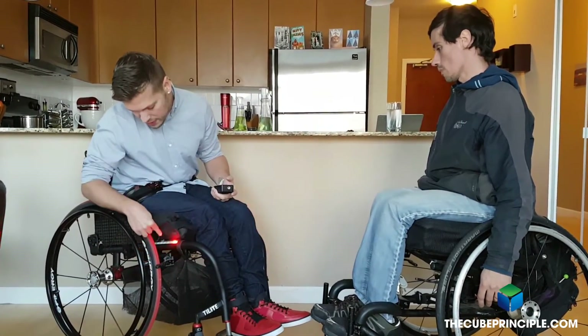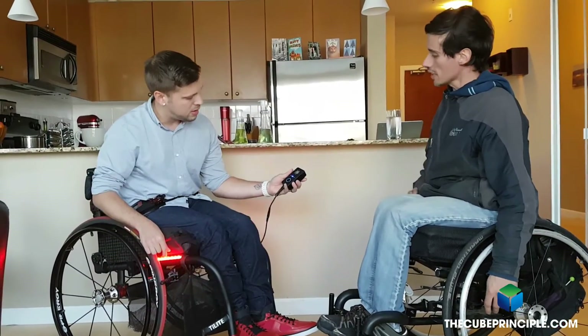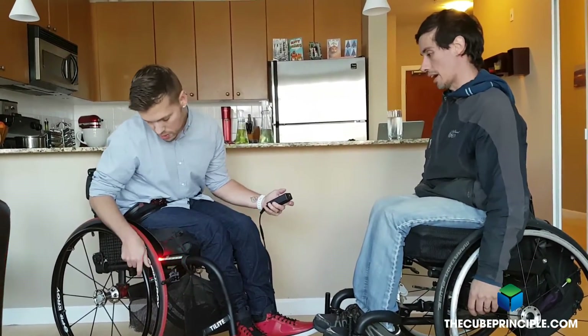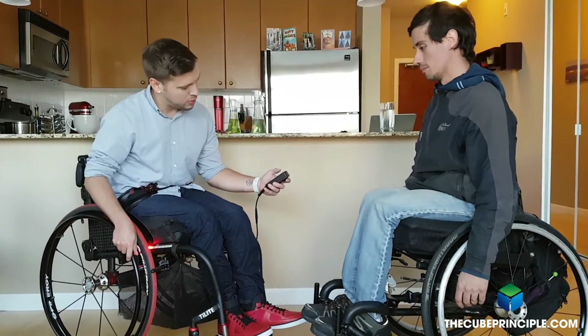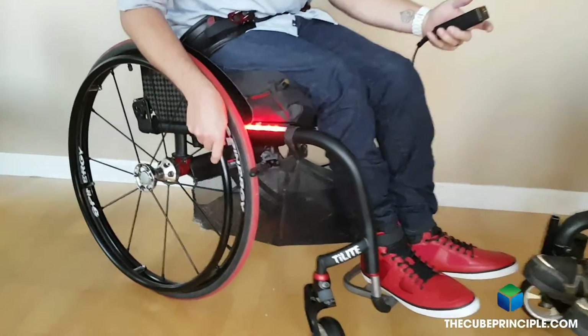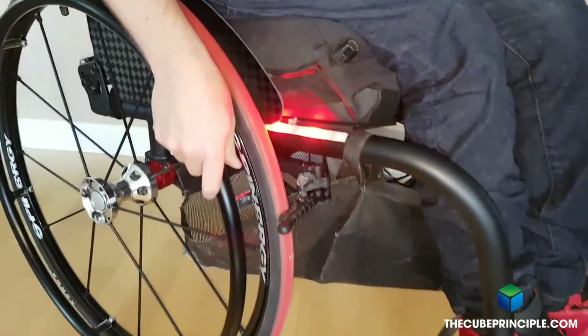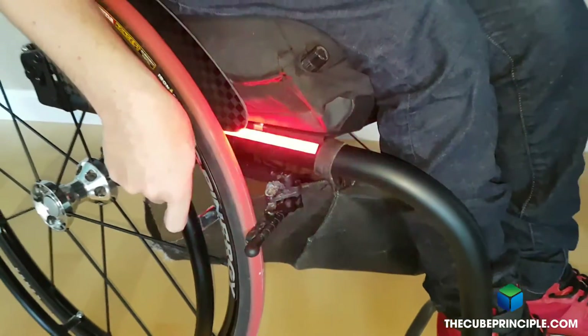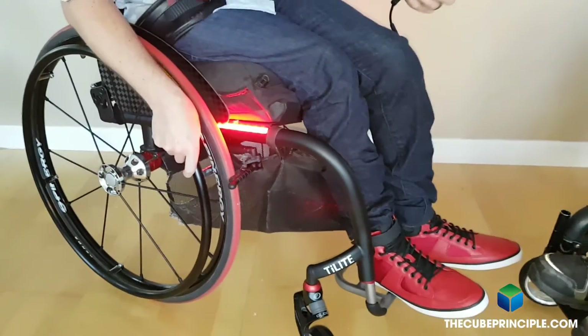Can you change it so that it's not just the pattern? If you tap the power button instead of holding it down, it will change the pattern for you. This is kind of like a flash. There are quite a few different ways, and this is solid now.